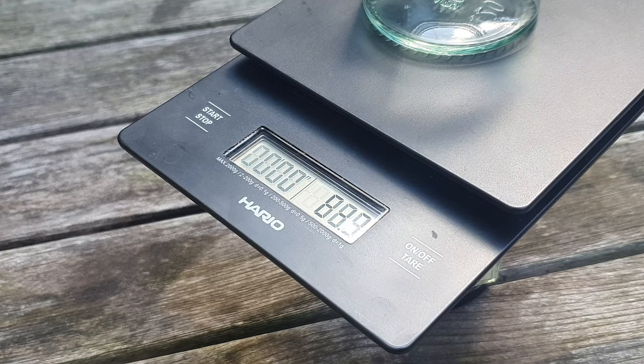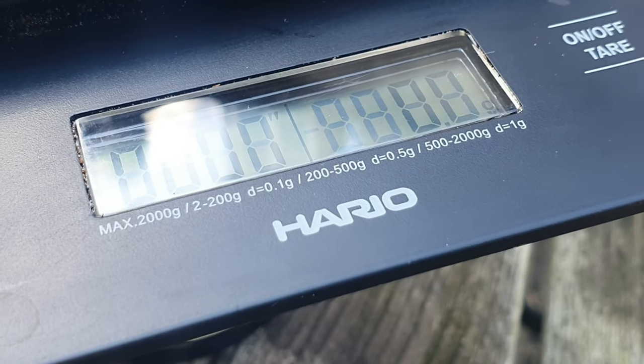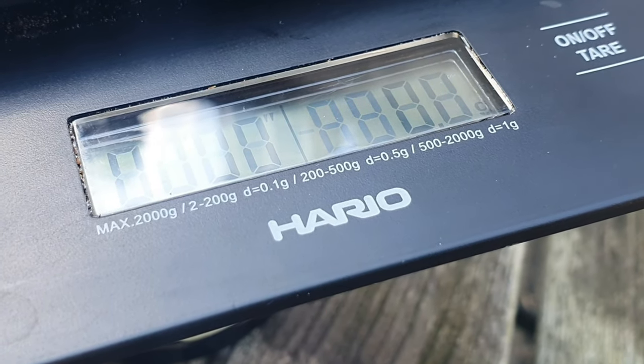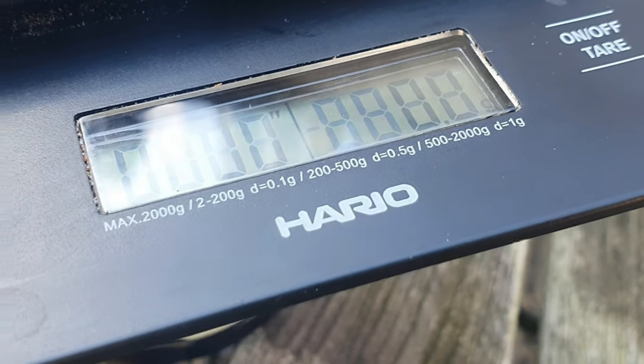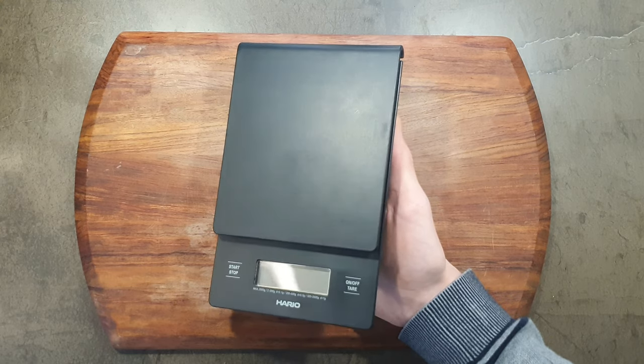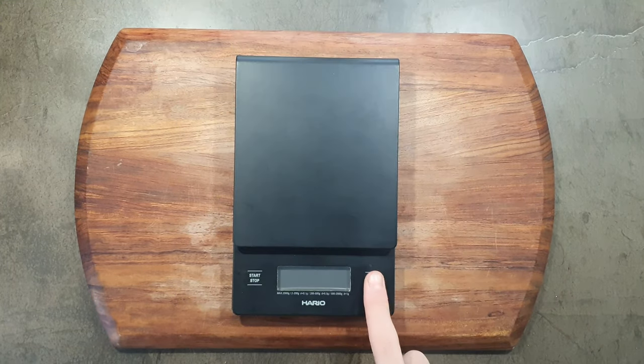This scale weighs in grams — I don't know why you would use anything else — and has an accuracy of 0.1 of a gram from 2 to 200 grams, 0.5 of a gram from 200 to 500 grams, and a 1 gram accuracy up to 2 kilos. This scale also has a 5-minute auto-off feature and is powered by batteries.